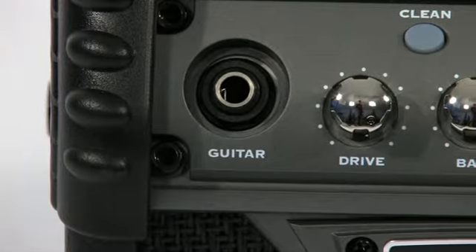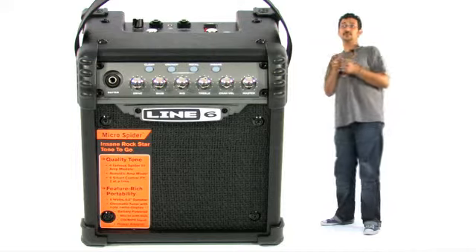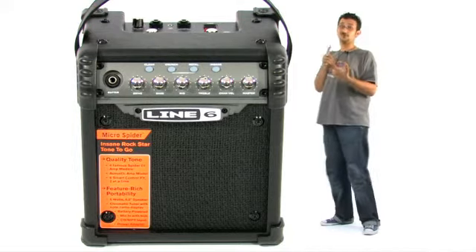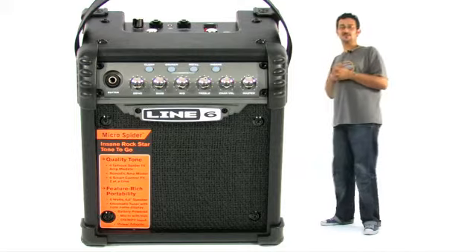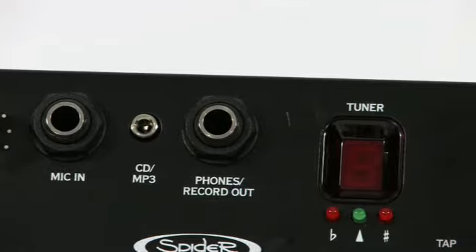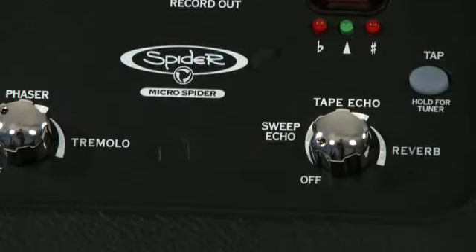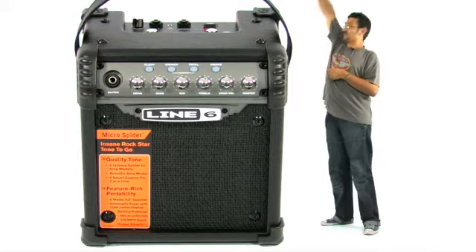La corde intégrée, donc une entrée pour un microchamp pour enregistrer vos chants. Donc 6 effets en tout, 2 utilisables à la fois, donc délai, chorus, reverb, etc. Donc une entrée pour un P3 pour balancer votre musique et la diffuser partout dans la rue. Il y a une sortie directe pour enregistrer sur votre ordinateur, une sortie FOD. Donc de grandes possibilités, en plus avec la petite poignée sur le dessus pour le transporter.